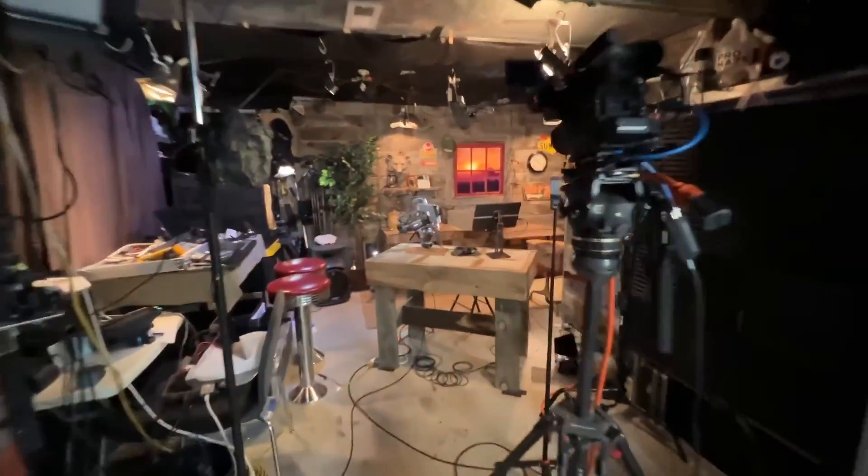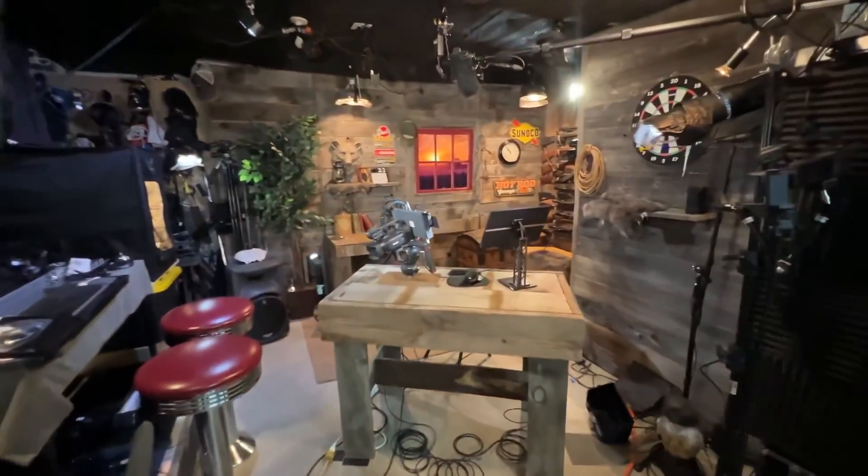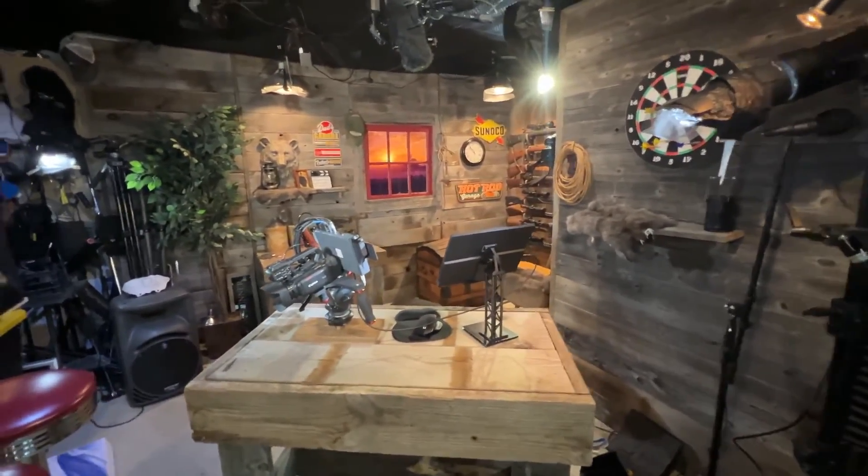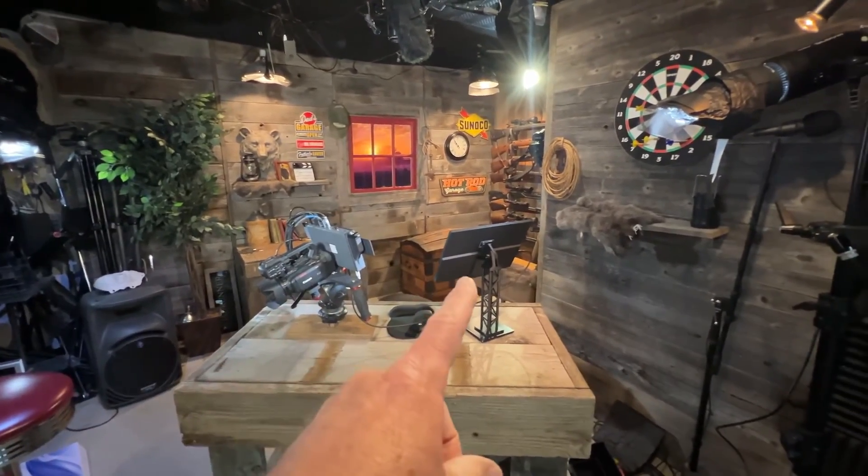Hey everyone, I thought I'd just give you a real quick look at the behind-the-scenes of my YouTube studio. As you can see here, I've got a YoloBox Ultra sitting there and I've got a monitor.